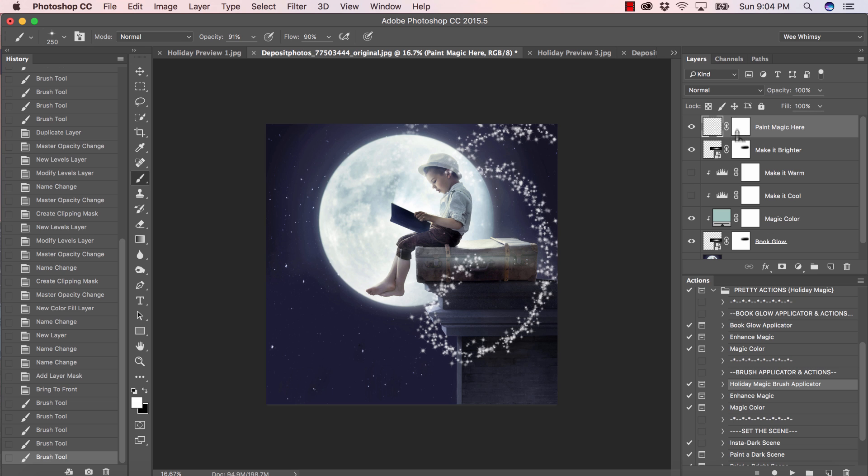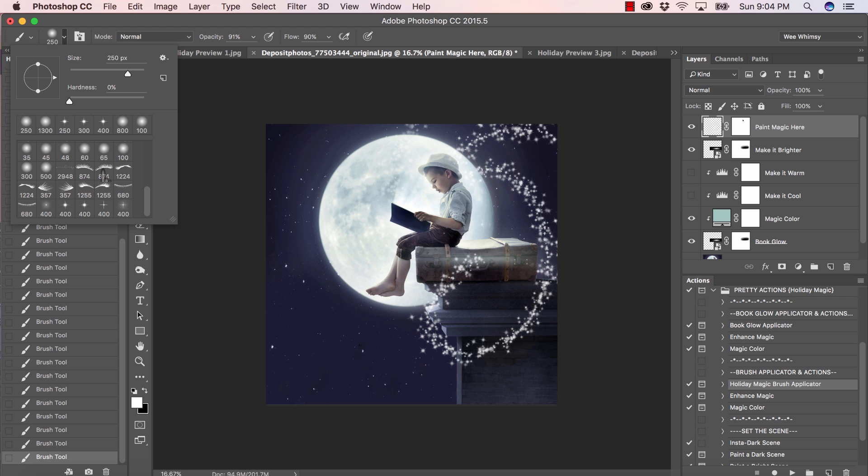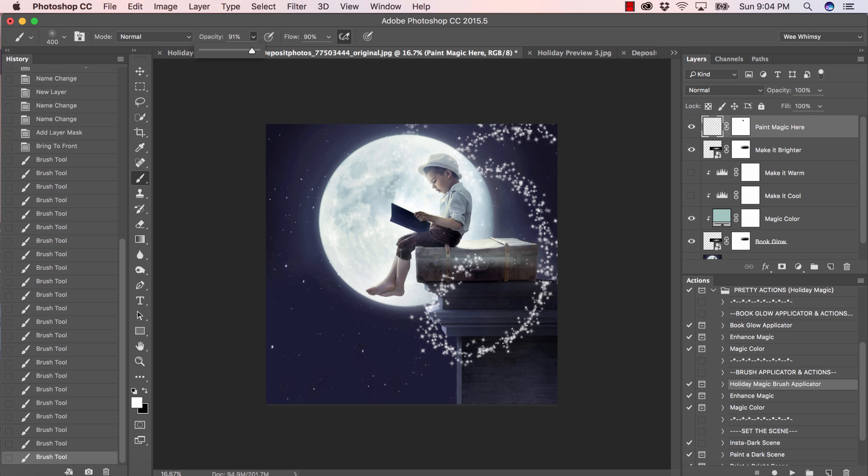We have a built-in layer mask, so I'll click on that little white square, grab my soft brush, make sure black is the foreground color, make the brush a little smaller, and paint the sparkle off of his hat and face — not all the way off, we can leave a little bit. I'm liking that. Let's click back on our layer because we want to use our brushes again. I really love the look when some of the magic dust is applied — I'll bring the opacity down to about 50 and keep the size at 400.